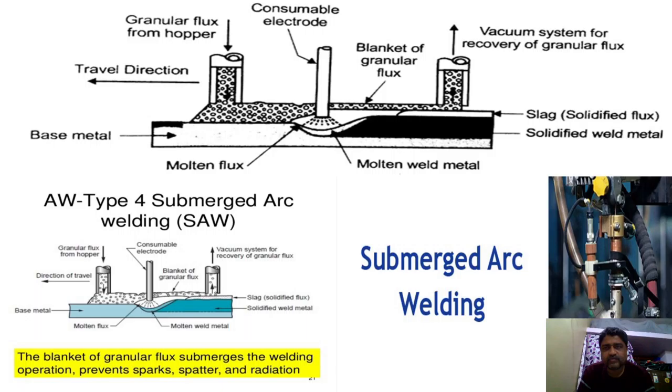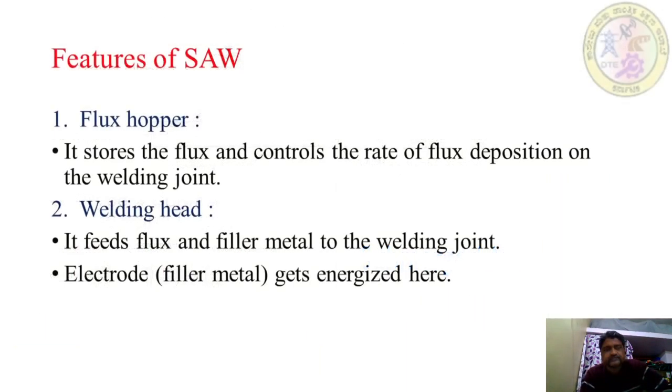Observe the figure for submerged arc welding. Key components shown include: consumable electrode, blanket of granular flux, vacuum system for recovery of granular flux, slag, solidified weld metal, molten weld metal, molten flux, base metal, travel direction, and granular flux from hopper. The blanket of granular flux submerges the welding operation, preventing sparks, spatter, and radiation.